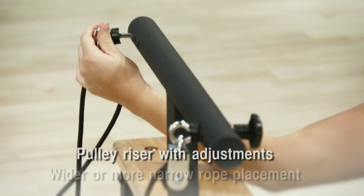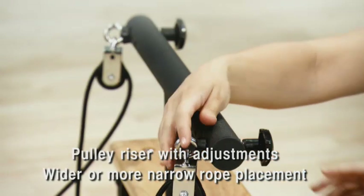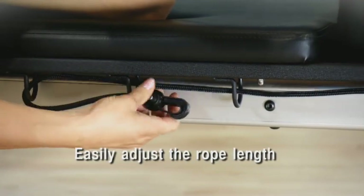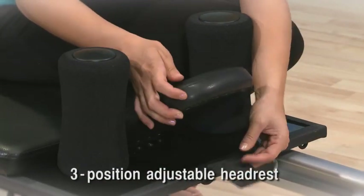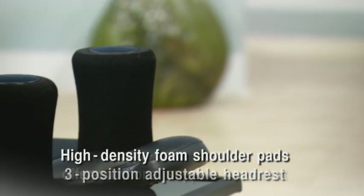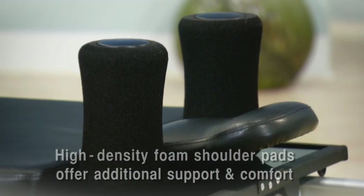The pulley riser elevates the ropes and lets you adjust them further apart or closer together. Adjusting rope length is quick and easy — run the snap end of the rope through the loops on each side of the carriage and snap. Adjust the headrest to one of three positions where it's comfortable for you. Oversized, high-density foam shoulder pads offer additional support and comfort.